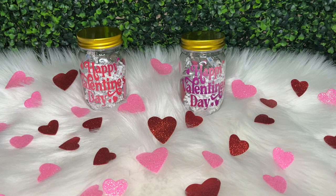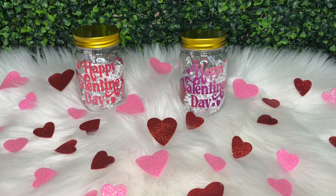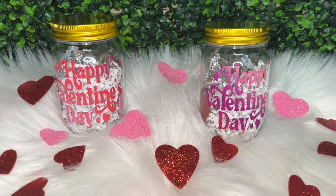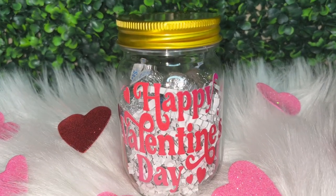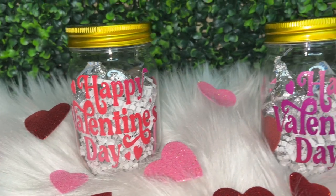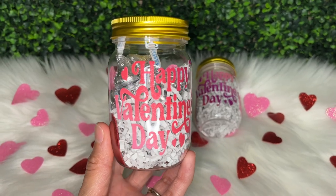Here is how my jars turned out — these were so fun and inexpensive to make, and you can make multiple of them to give out to either your co-workers or the teachers at your kids' school. That is it for this video. If you enjoyed it please give it a thumbs up, and if you aren't subscribed to my channel be sure to hit that subscribe button. I upload a new video every week — thank you so much for watching.